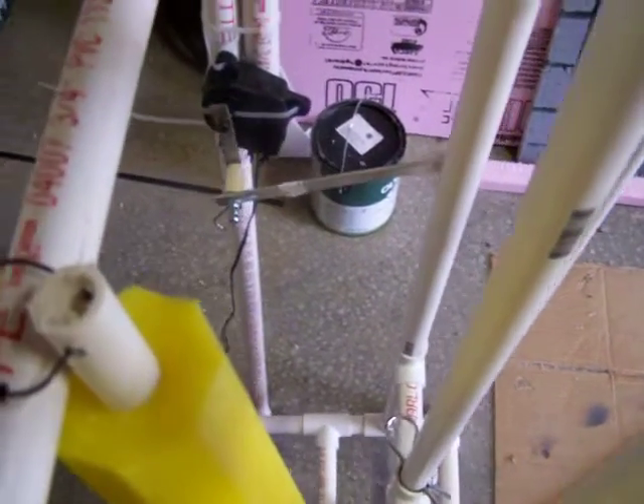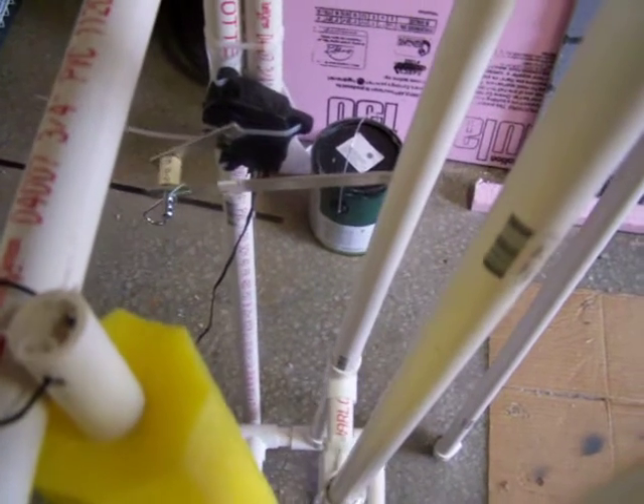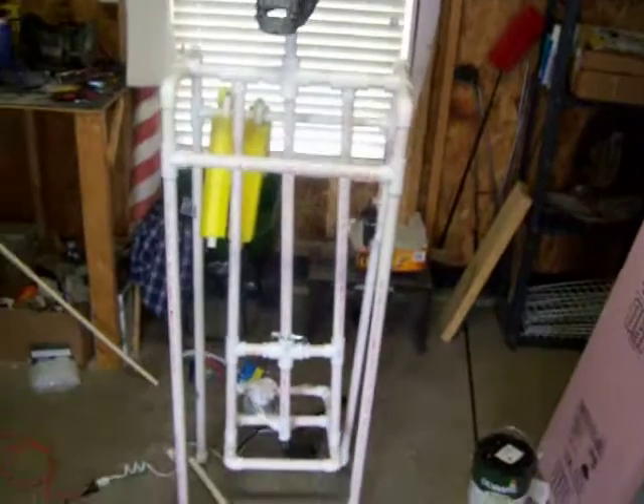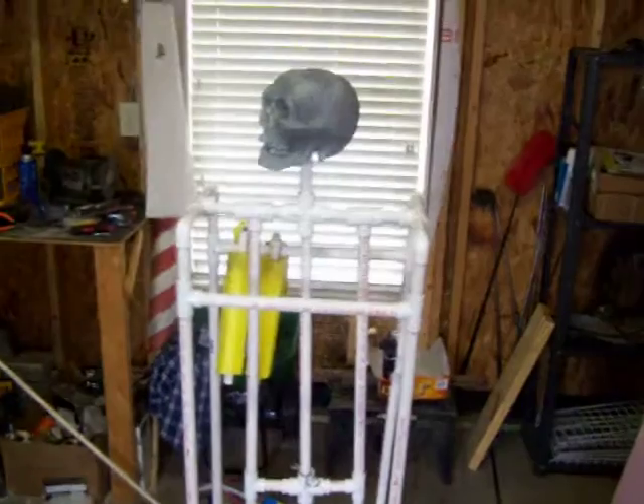I'm hoping that's a little bit sturdier — we'll see how that works. Anyway, that's my first prop. A big lesson learned: at the end of the prop-making venture, there's probably as much time in adjusting it as there was in constructing it.